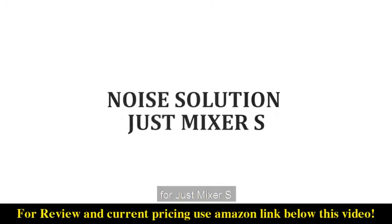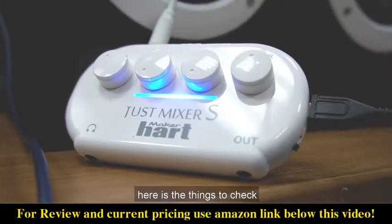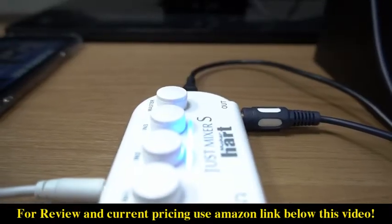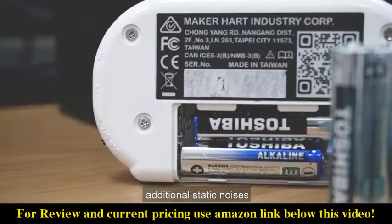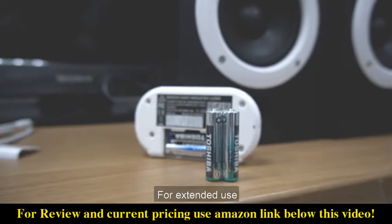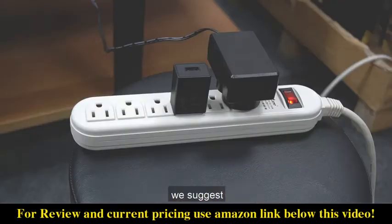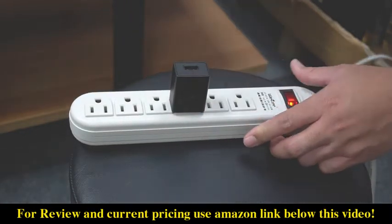Here's a noise solution for your just mixer. Low batteries can also cause additional static noise. For extended use, we recommend using USB power. We suggest using a free power supply that can prevent noise frequency interference from other devices.